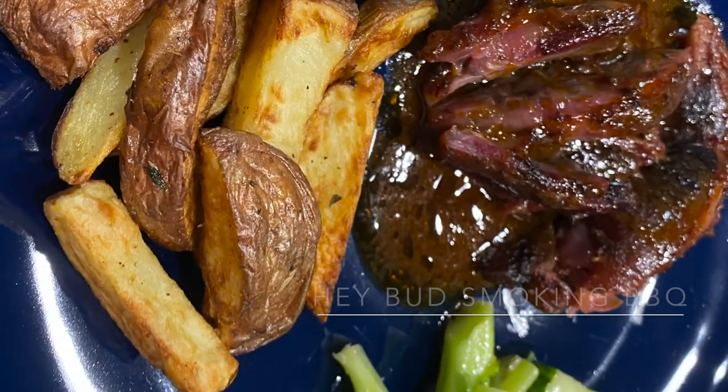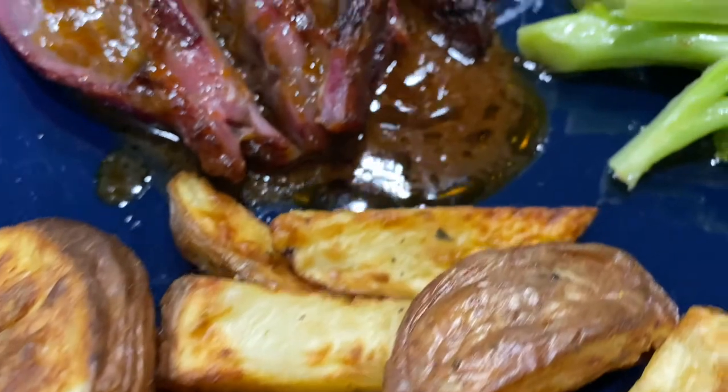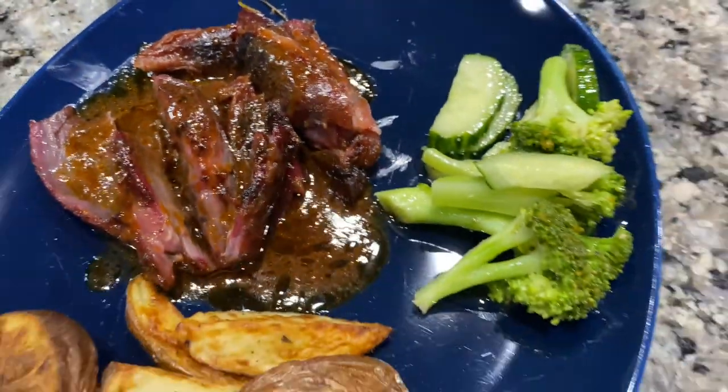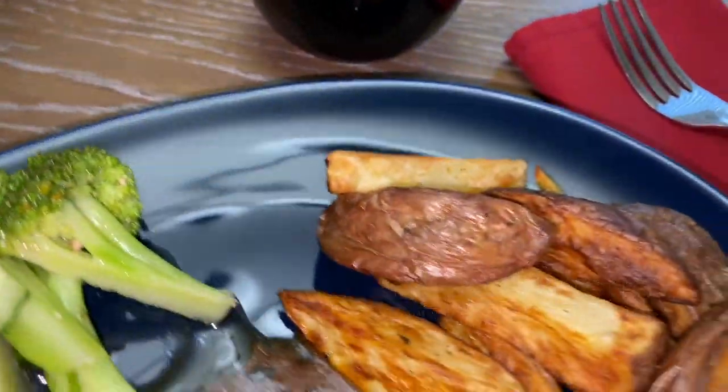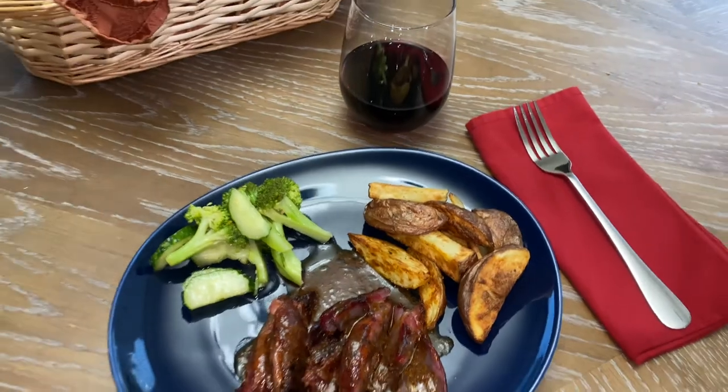Let us know what you want us to do next, because we're always looking for something new — and this was new to us right here. Just a simple red wine reduction, and we didn't realize how quite easy it was for the common backyard barbecue person to really do this. I hope you enjoyed. Take it easy. Keep that smoke rolling.